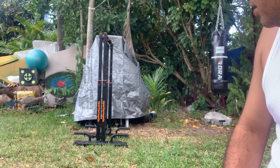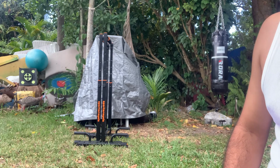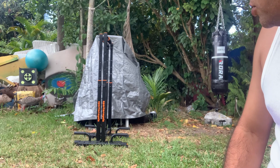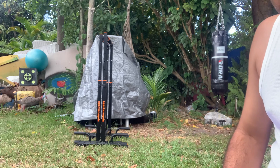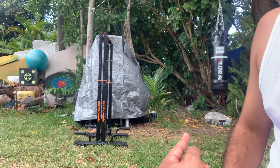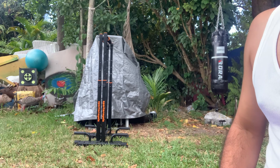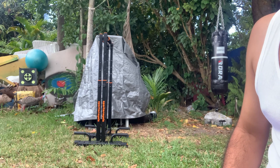There you go — that's the dip bar I wanted to show you and share. I like them, I enjoy them. They're really tough; if you touch them they're not cheap materials. They're rated to hold 1,200 pounds — 1,200 pounds, people! Okay people, I hope you enjoy, have a great day.